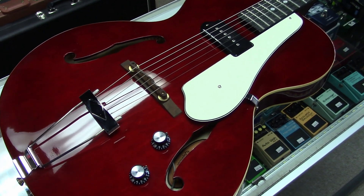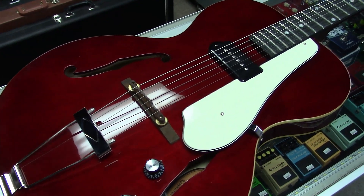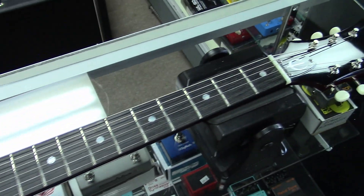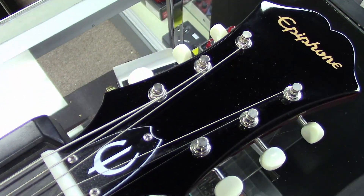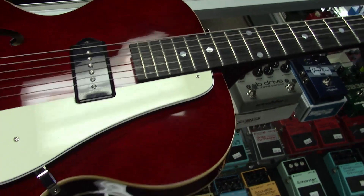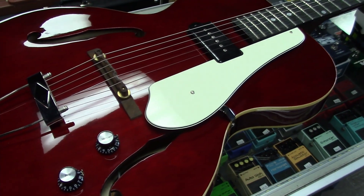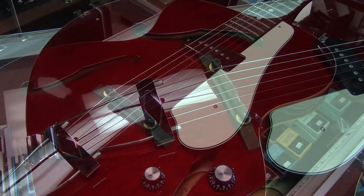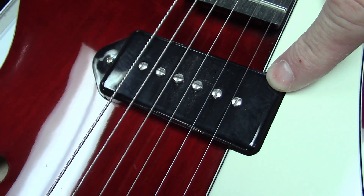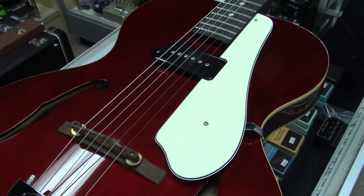I took it out of its case and got it up here on the display. This is the Epiphone James Bay Century hollow body electric guitar - a reissue of James's favorite 1966 hollow body arch top. They took that old 1966 hollow body and made his own version of it. It has a laminated maple top, back and sides, and a single Kinman P90 HX noiseless single coil pickup.